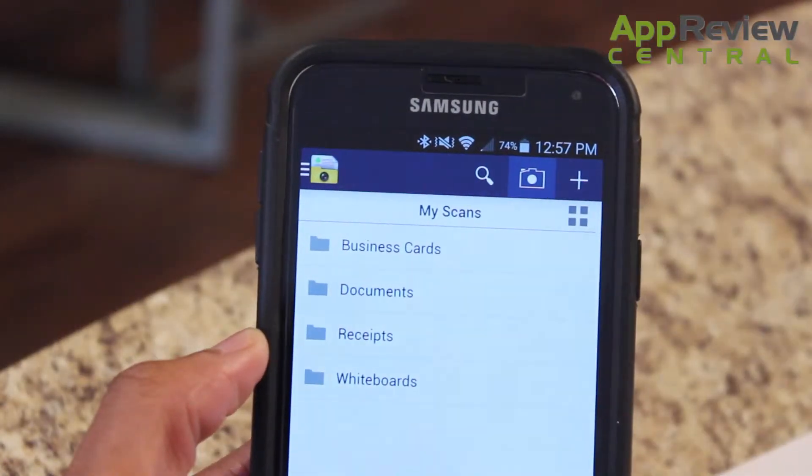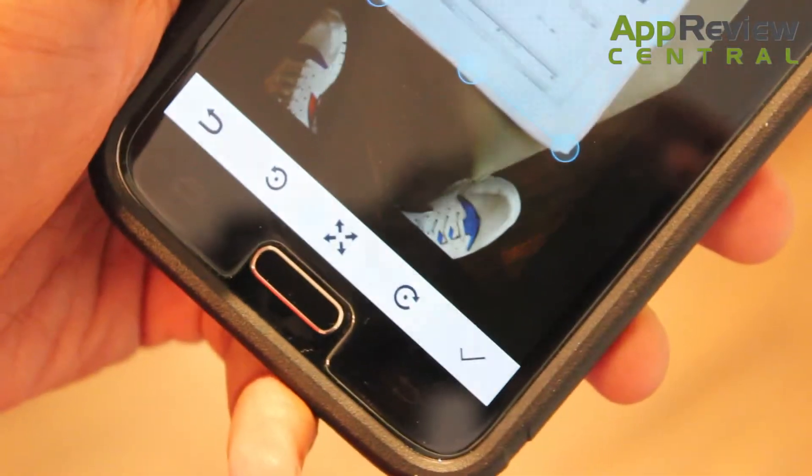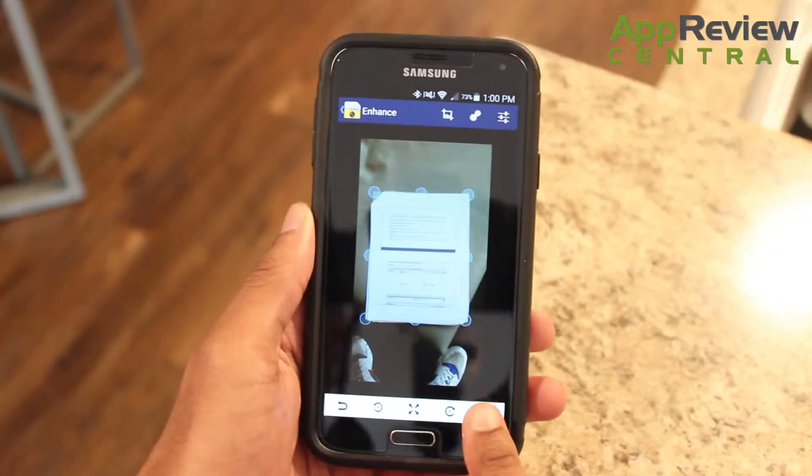Just tap the camera button and get ready to scan. Line up your document to the grids and snap the photo. It's that easy. And what's awesome is there's tons of great editing tools to get everything just right and get the PDF you want.